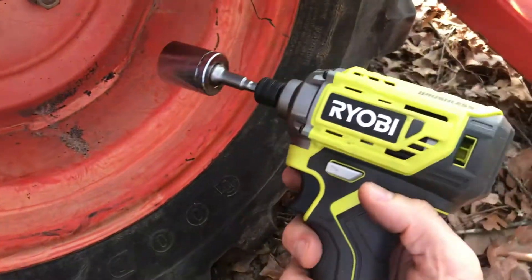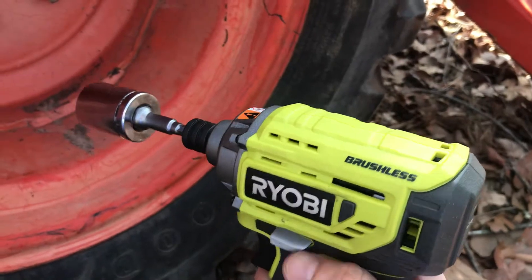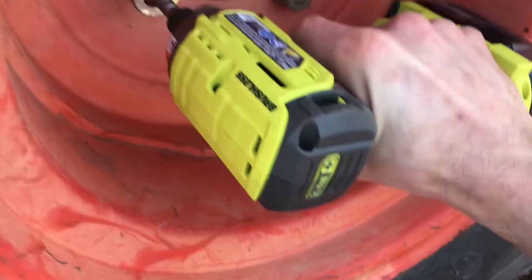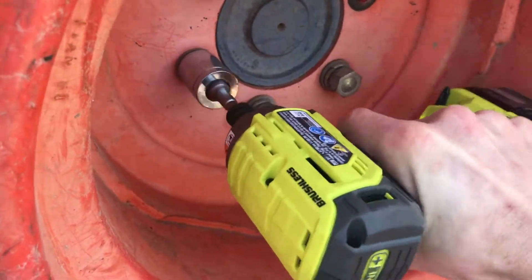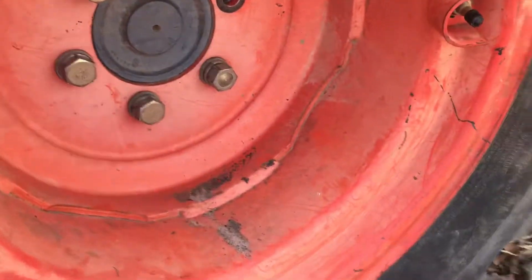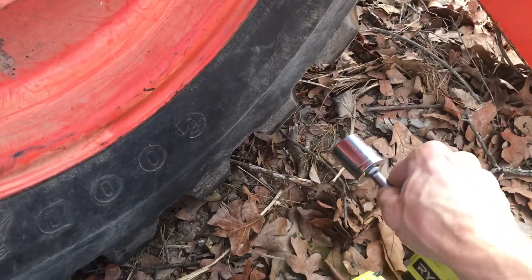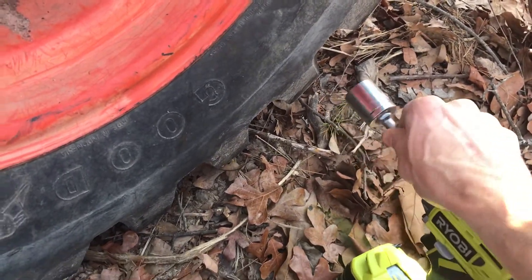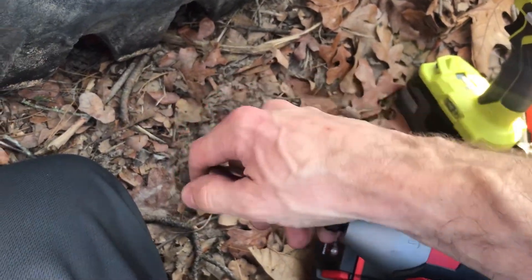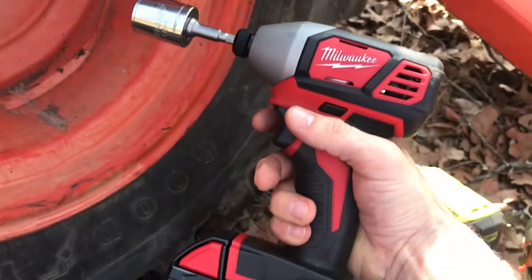Here's an interesting little test. I'm going to tighten this on with the Ryobi brushless, and then I'm going to take the Milwaukee brushed gun — this is the one that comes in most of Milwaukee's combo kits.